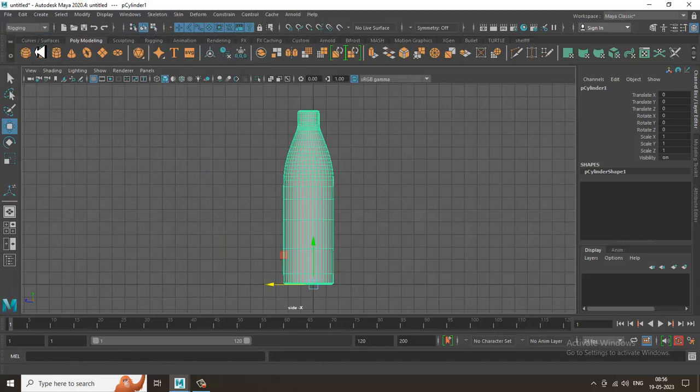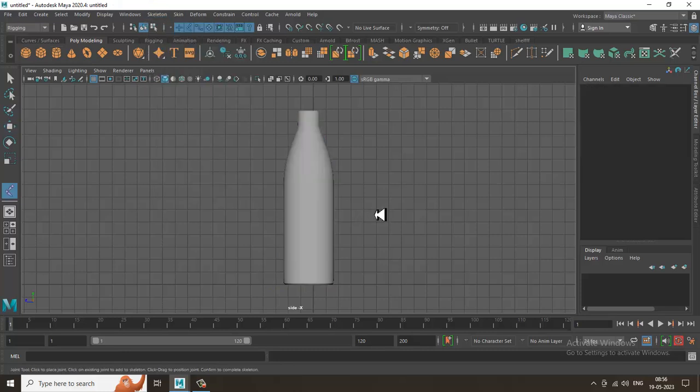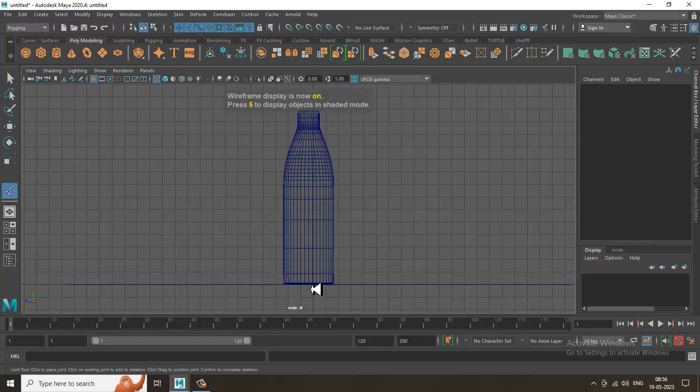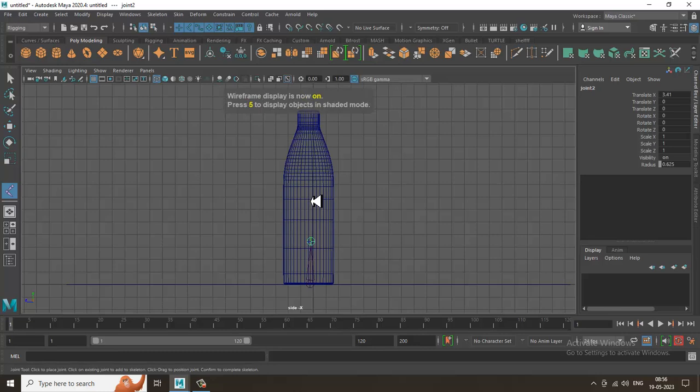Now go into the Rigging menu, then Skeleton, and select Create Joints. I'll activate the joints option so I can see the joints clearly. I've created a wireframe view — even without it you can still see the joints. Let's create some joints on the bottle.